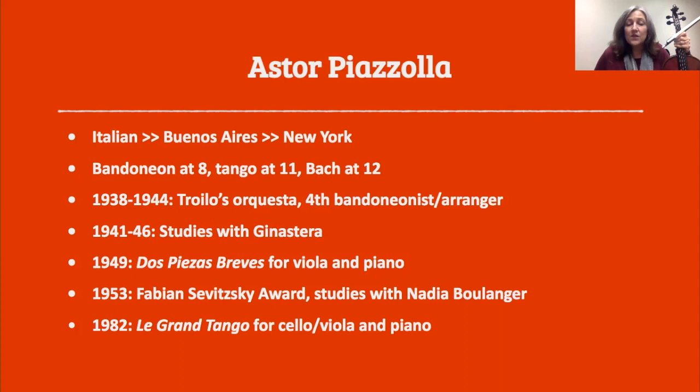In 1944, Troilo started to worry that Piazzolla's crazy harmonic and compositional ideas were going to make his music less popular, so they parted ways and Piazzolla started his own band. He worked hard and saved up enough money to study with the composer Alberto Ginastera. In 1953, he won the Fabián Savitzky Award, and the prize was a year in Paris to study with Nadia Boulanger, which changed his life. He was trying to write classical compositions, but she heard he was going out at night and playing tango in the clubs. When he played a tango for her, she said, 'That's it. That's you. That's what you do. Do that and never turn back.' And so he did, learning how to put his classical education together with the tango style.